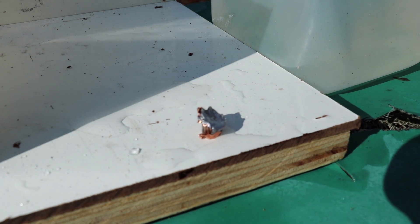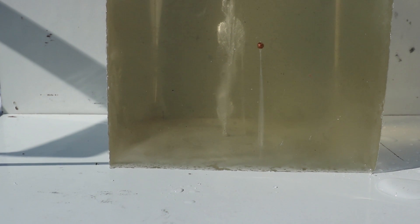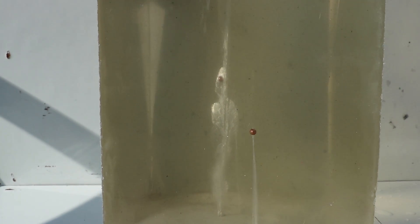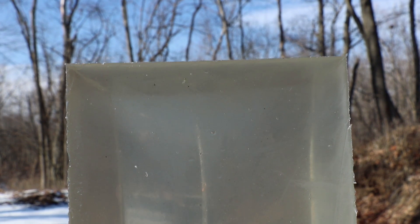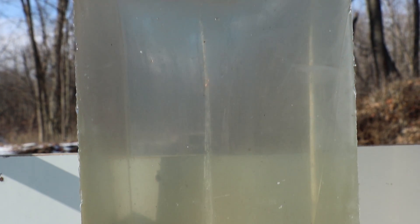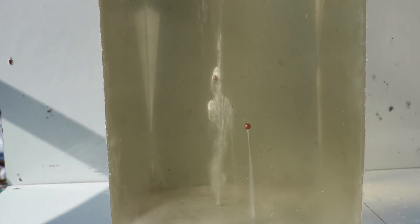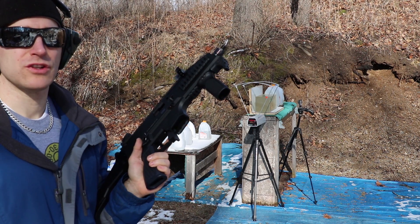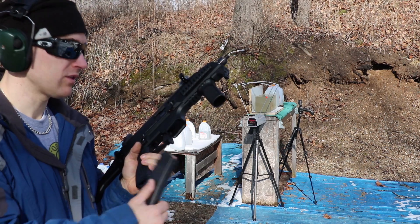Let me see if I can get another angle of the wound channel here, and we'll go to the 7.72 inch barrel — that'll give us some more velocity and see if it does any better. Here's a head-on shot of the wound channel. So now we'll take a shot with the 7.72 inch barrel EVO with better gel as well.